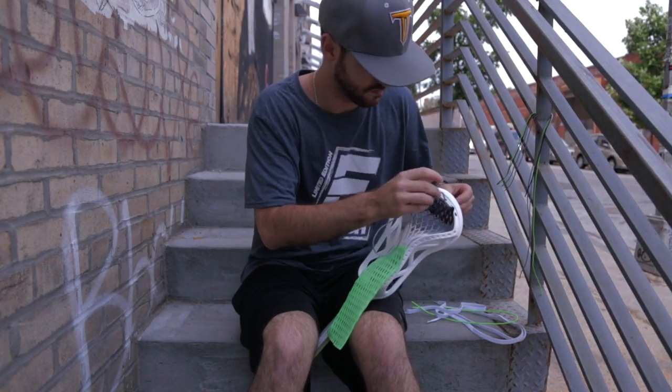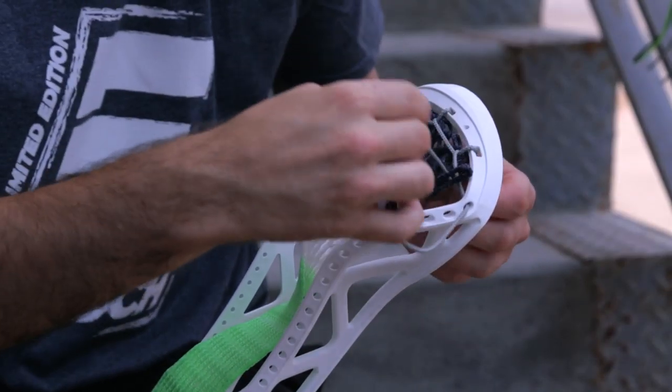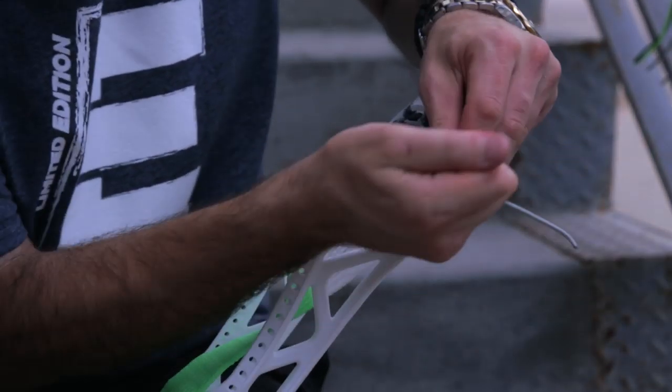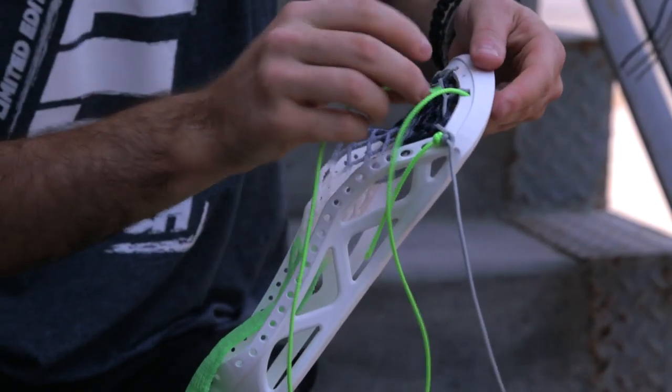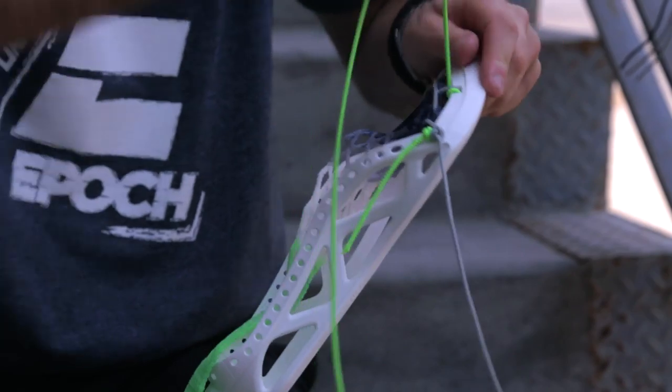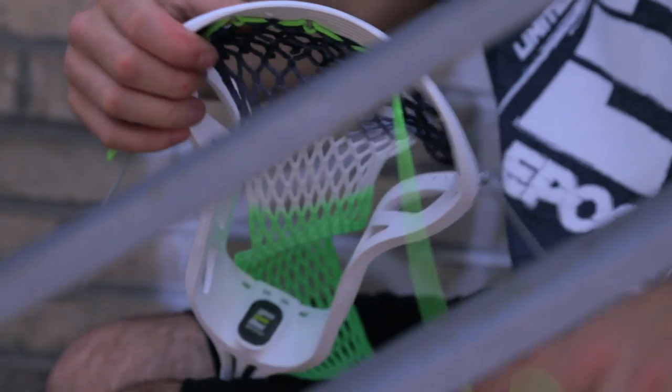First thing you're going to want to do is put in a nine diamond top string. We're doing this because we're stringing a king pocket and also because it's best to form a higher pocket, which the Epic Hawk is ideal for. I opted to do a triangle top in here just for preference — it pulls the mesh a little bit tighter and gives it a really cool look.